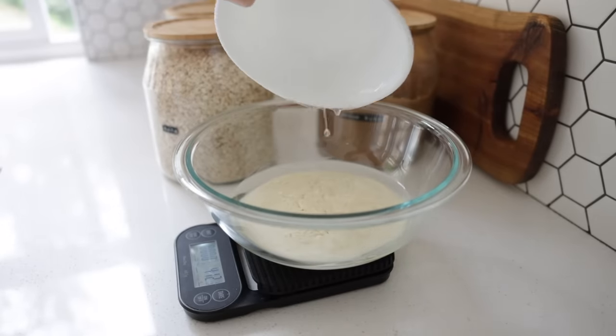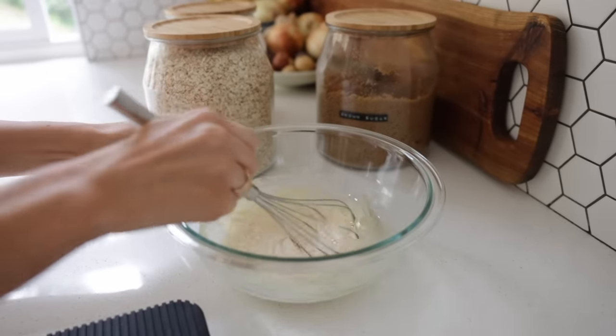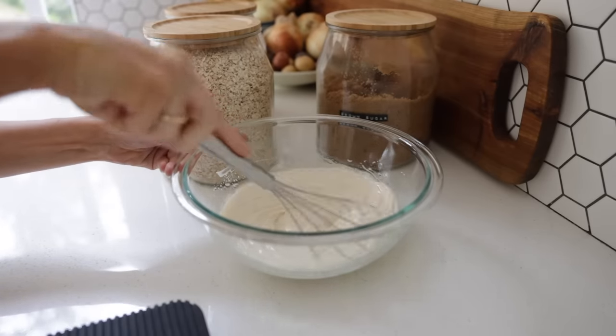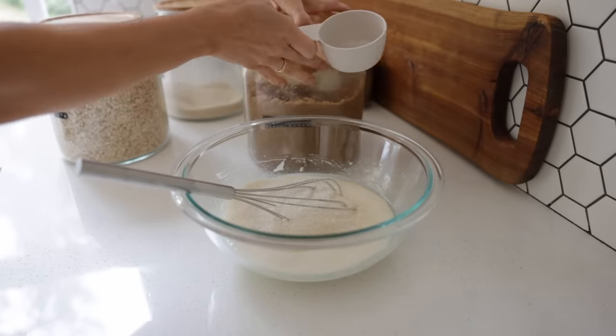If I could live off of two things it would probably be cookies and burgers — and if I had to add something else, cheese, even though I can't really eat it. These are sourdough oatmeal chocolate chip cookies.